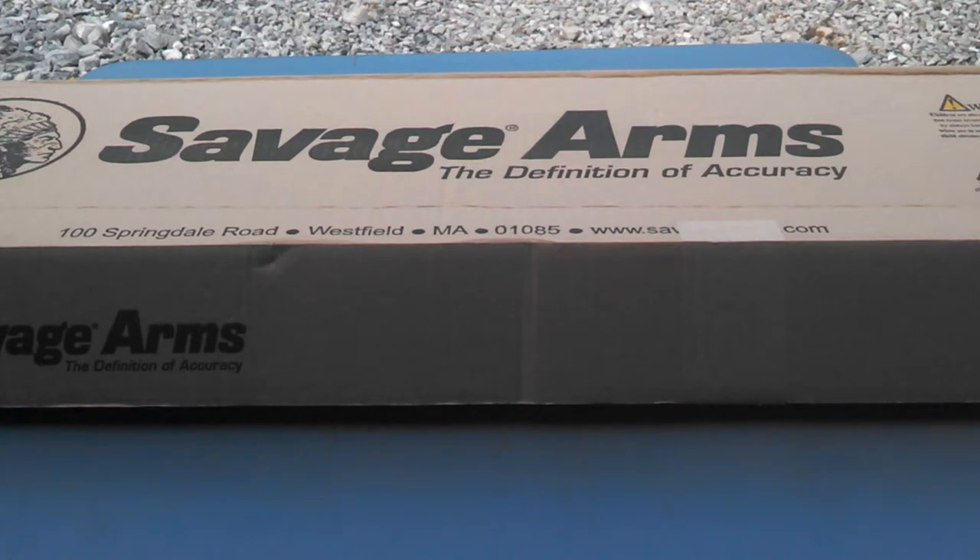This is the Savage Model 12 BR Bench Rest Series Rifle. This rifle is chambered in 6mm BR. I wanted something to really start shooting into 200 and 300 yard bench rest matches.